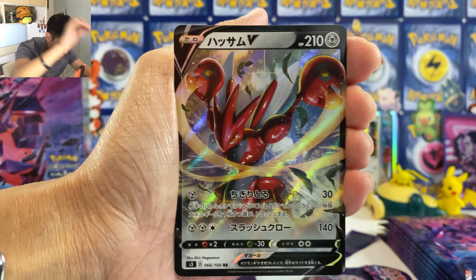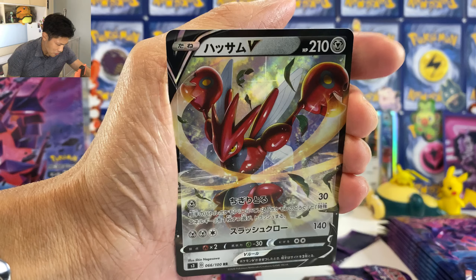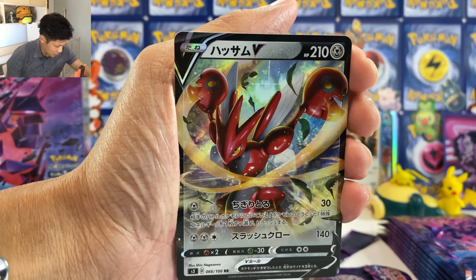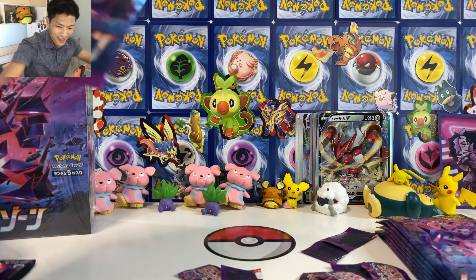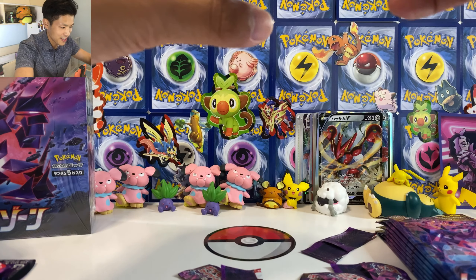Have I messed up the card trick? Yes, I have messed up the card trick. I do apologize. Luckily it's not something rare. Okay, fifth pack. So far we got one VMAX. We got Mimikyu — your opponent's Bench Pokemon cannot heal. We got Snorunt. We got another Monkey. I think we got nine Monkeys in this set.